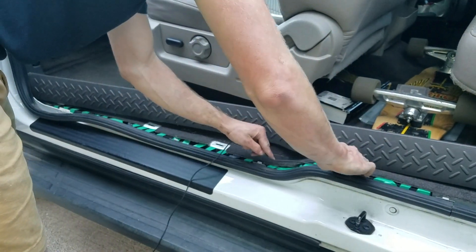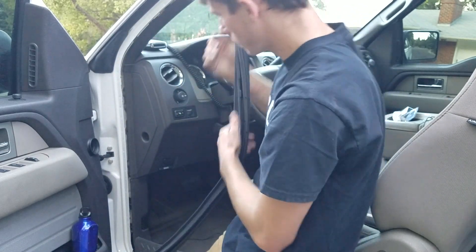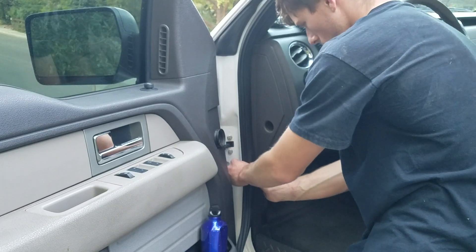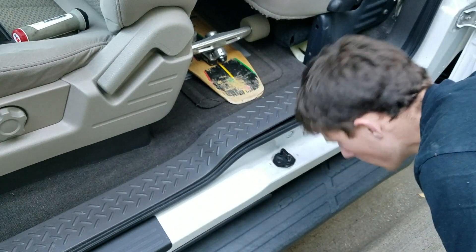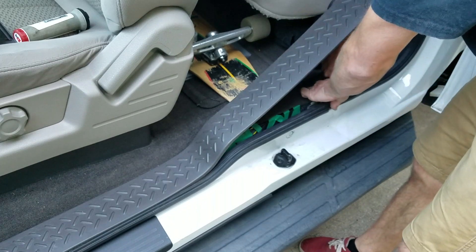Now we just want to feed it all the way through here. Pretty simple stuff — feed it up.